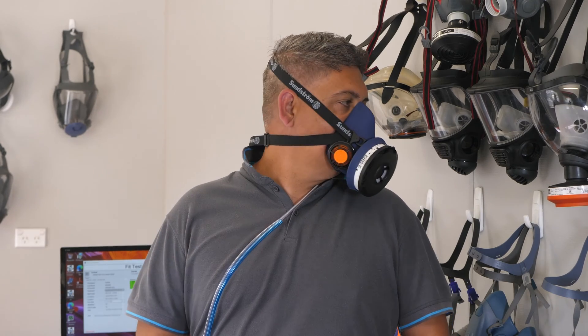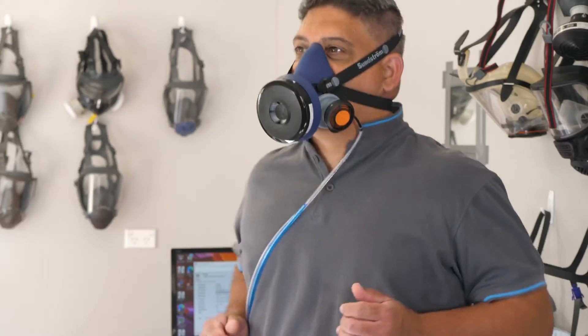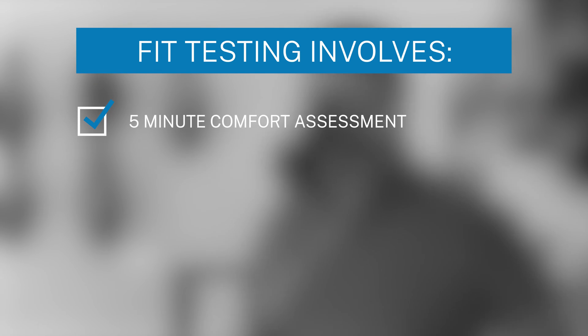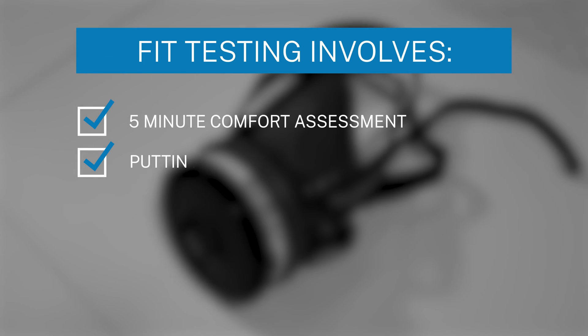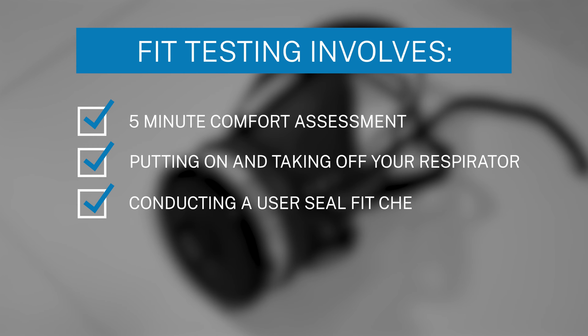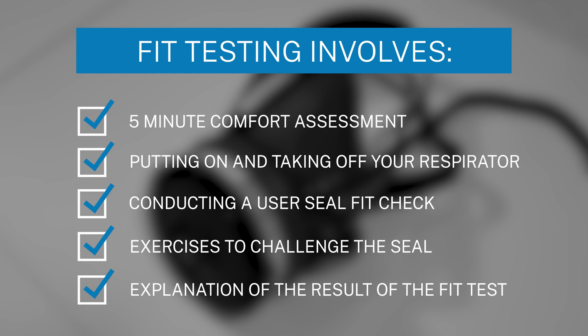Fit testing should be conducted annually. It involves going through a series of set processes and exercises with a competent fit tester, including a five-minute comfort assessment period, how to put on and take off your respirator, conducting a user seal fit check, a series of exercises to challenge the seal, and explaining the result of the fit test.